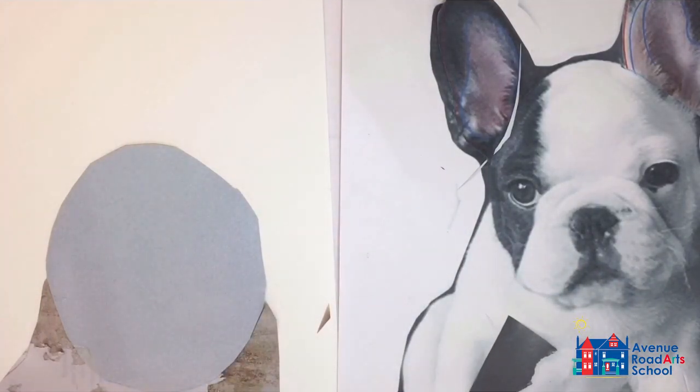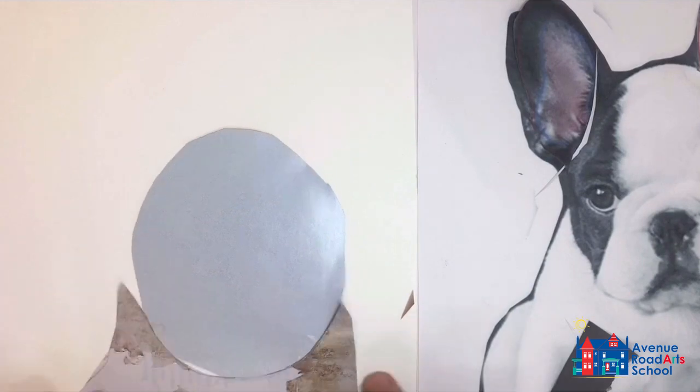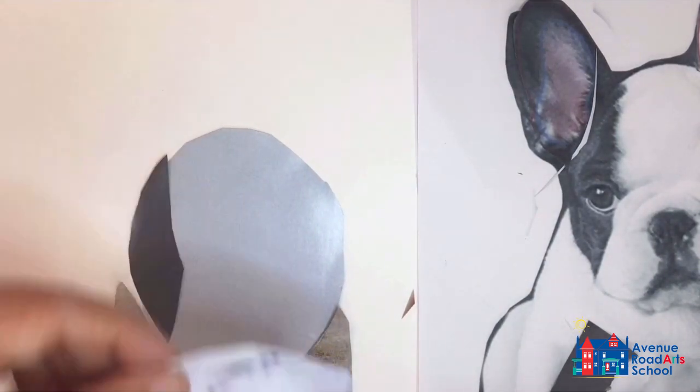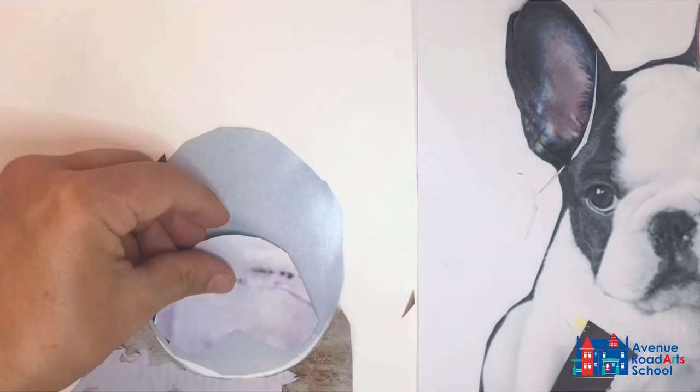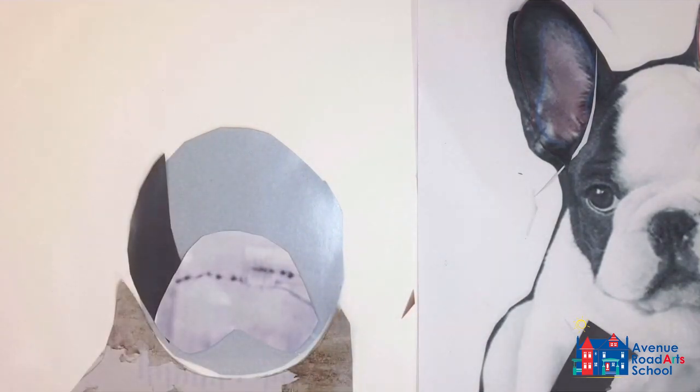Here I'm getting the dark patch on the left side of the dog. Then I can start to get the rounded snout area. I've found a piece of paper that already has some small black spots and speckles in it that nicely resemble the photo.